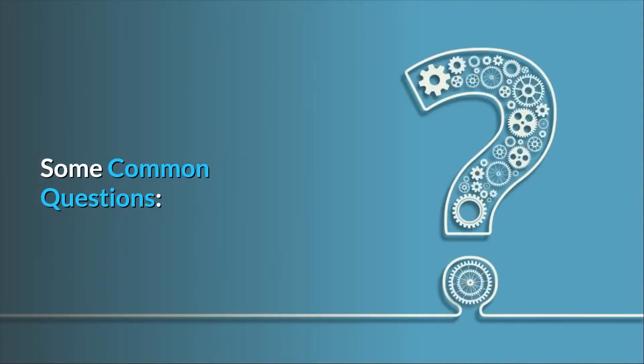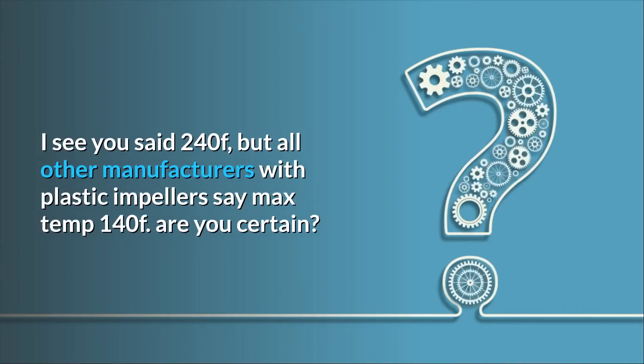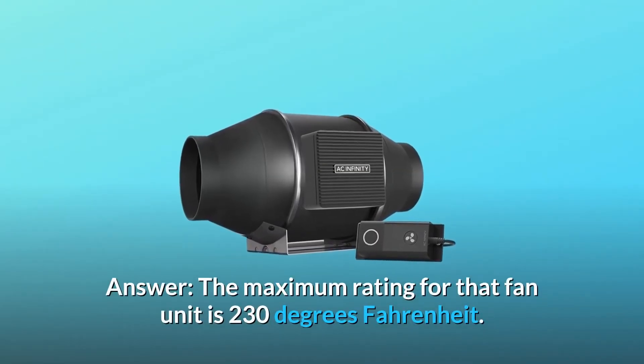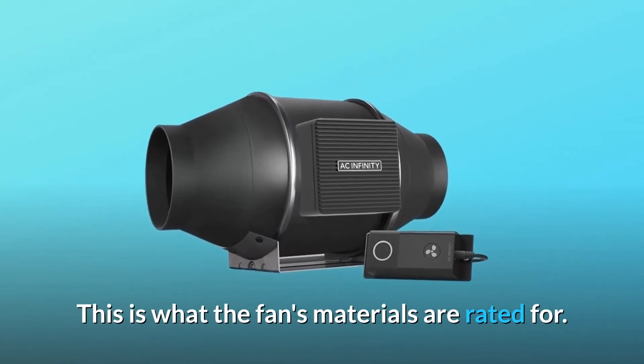Some common questions. Question 1: what is the max temp of use for this fan? I see you said 240°F, but all other manufacturers with plastic impellers say max temp 140°F — are you certain? Answer: the maximum rating for that fan unit is 230 degrees Fahrenheit. This is what the fan's materials are rated for.